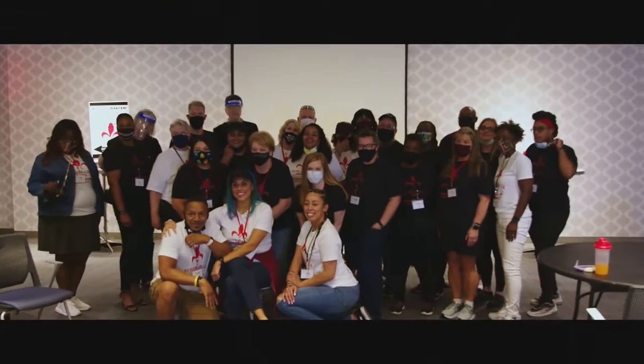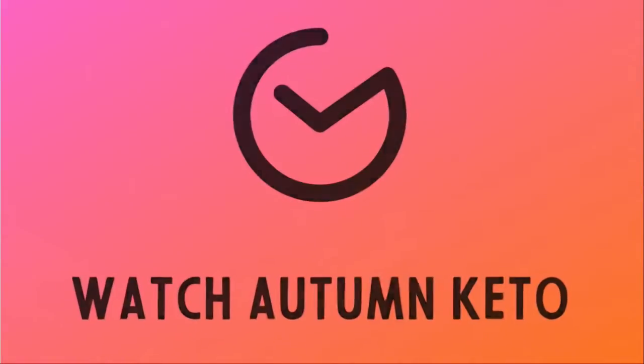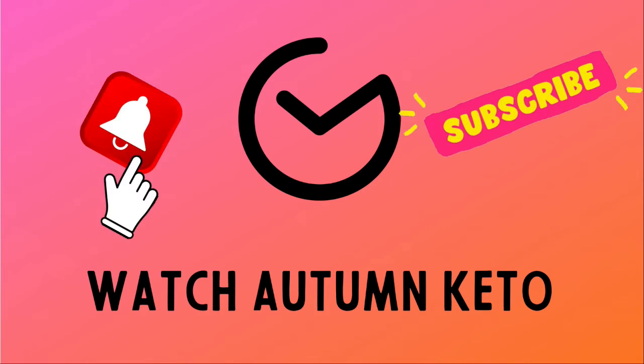We're trying every item in the October 2022 Keto Crate right after this. Hey guys, welcome to the October 2022 edition of Smash the Crate, the monthly series where me along with my mom and my husband try every item in this month's Keto Crate. Stick around to the end of this video to see if you want your very own October Keto Crate, or click the link in the description box below to get a discount on your very first Keto Crate.